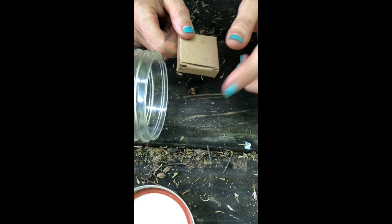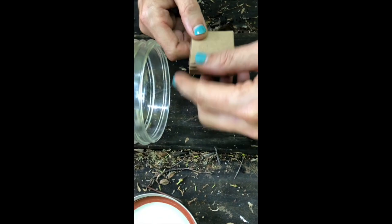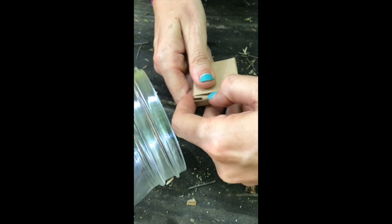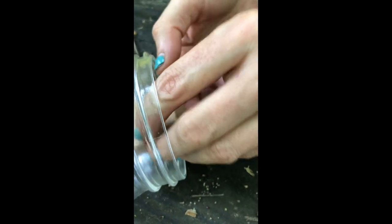I'm going to put the bees in this jar so they don't fly away and we can get a good look at them before we open the jar up and release them. I'm going to do this very carefully so they don't fly away. Okay, let's put the lid on so we can take a seat.